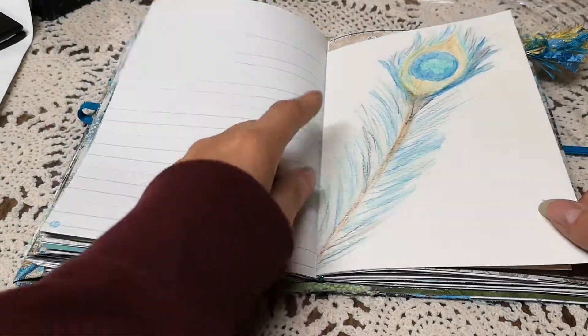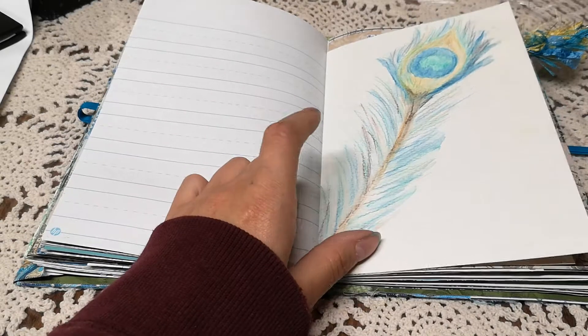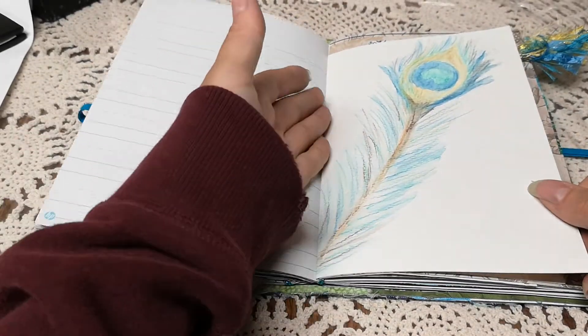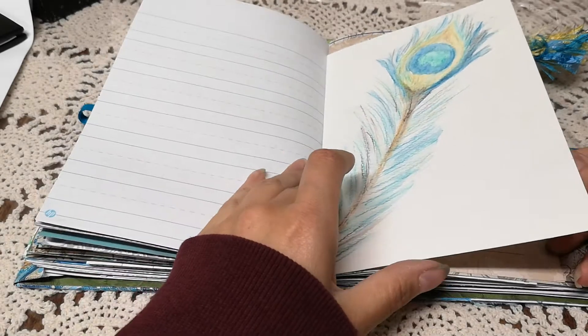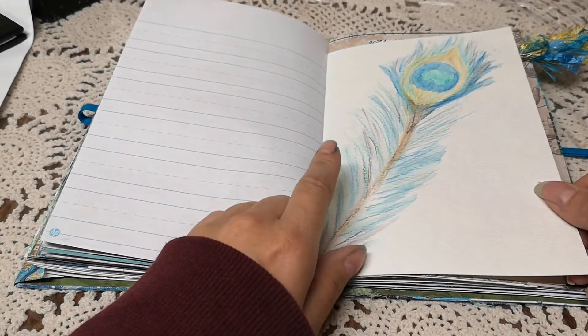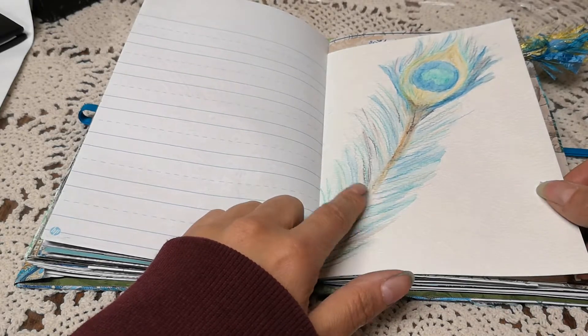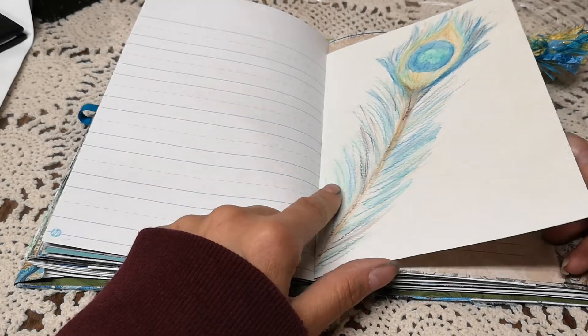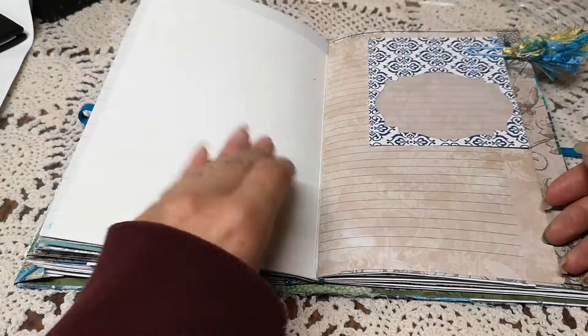This is something I drew in watercolor. I did the same thing where I folded an end piece so that I could attach something on the other end. The Frugal Crafter Lindsay has a tutorial on watercolor peacock feather — it's years back but that's where I got the tutorial from.